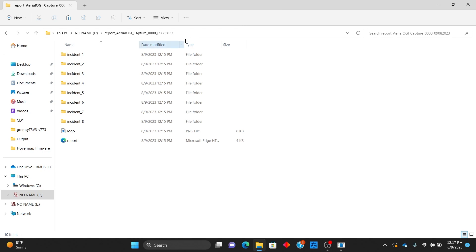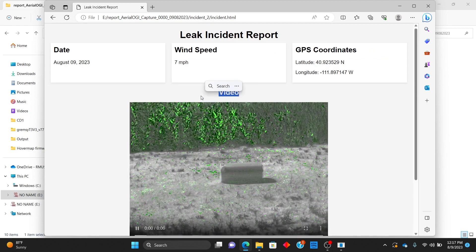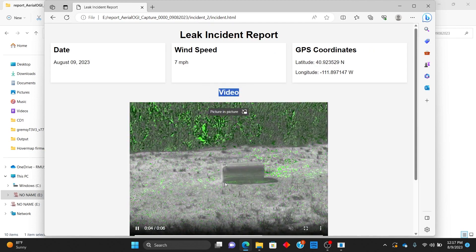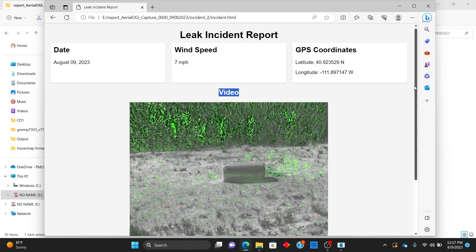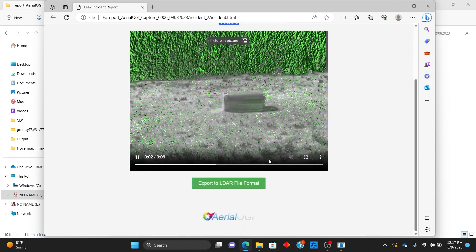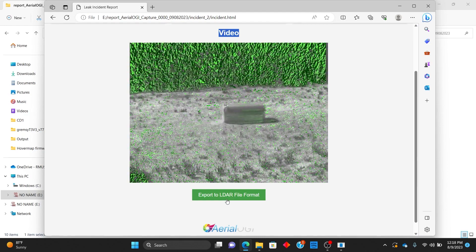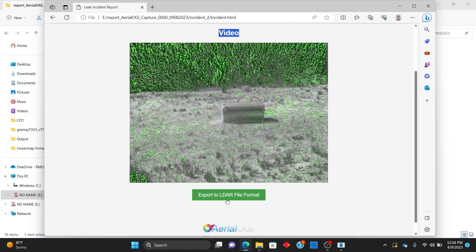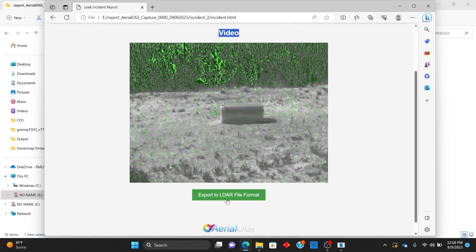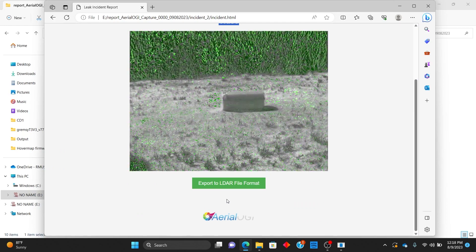Then we come to this screen where we have all the incidents, and here is the report. We took a couple of captures — you can look at the report here showing a quick video of the gas leak, also geo-tagging it. The nice thing is this report can be emailed with all this data in it, so it's secure if your email is secure. This can also be pushed into your LDAR systems — there is an extra cost for that since there are so many different ones, but we can make this file go into your LDAR system. If you're buying a fleet of these, we can make it more cost effective. Very simple process: fly the drone, capture the data, and report on it.